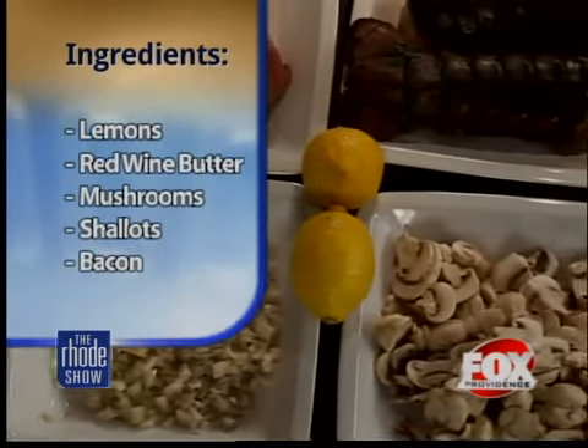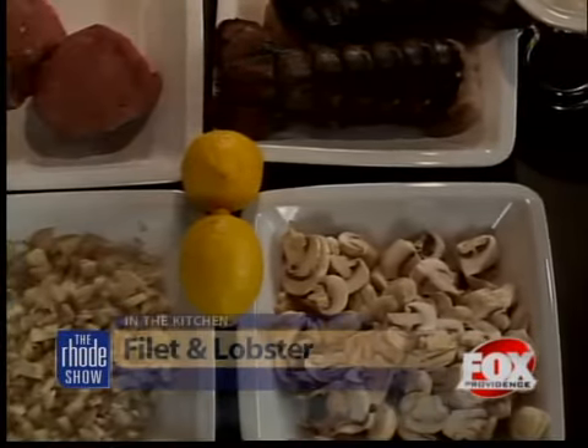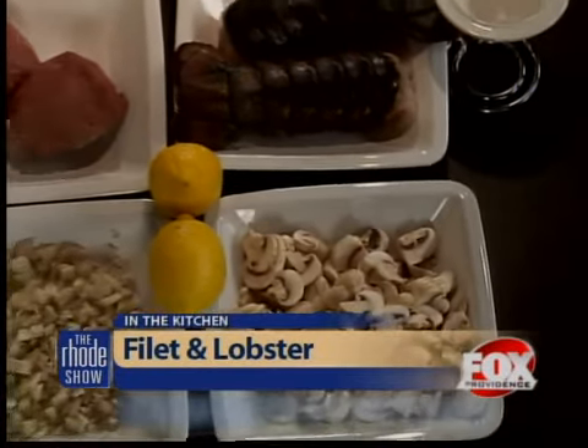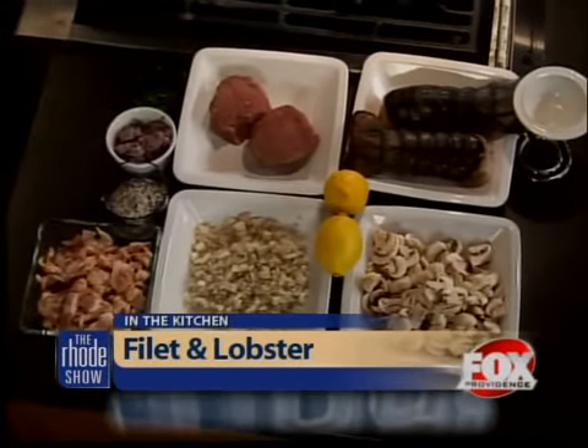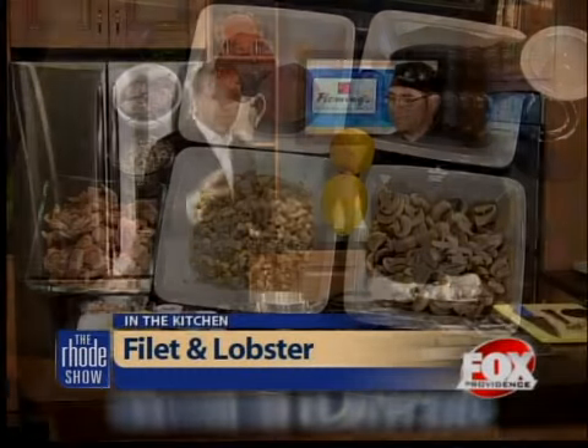We're going to show you today how to make a really great surf and turf. I'm trying to make it as easy as possible. This is one of those dishes where a couple of great ingredients and real simple preparation, and you can knock somebody's socks off in two seconds flat with very little work. Any meal intimidates folks — I get intimidated in the kitchen — but when you hear surf and turf and you're combining two things, people are like, oh, I don't know how to do that. But there's really not much here, and we're going to make a couple of nicer garnishes to go with it.